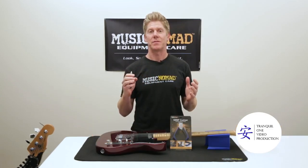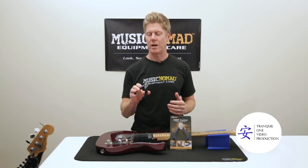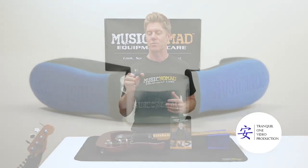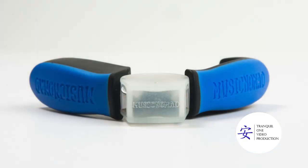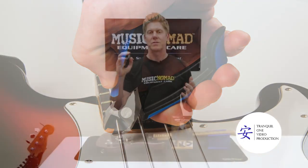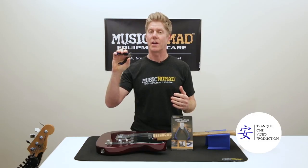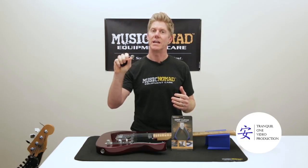It's packed with all types of features unmatched by any other string cutter out there, starting with its ergonomic design. It's rubber lined on both sides and includes a nice ergonomic pinky rest for quick cutting and comfort. Its 4.5-inch compact design fits in any gig bag or case. It's also spring-loaded so it pops open, allowing you to cut strings much quicker and easier on your hand.